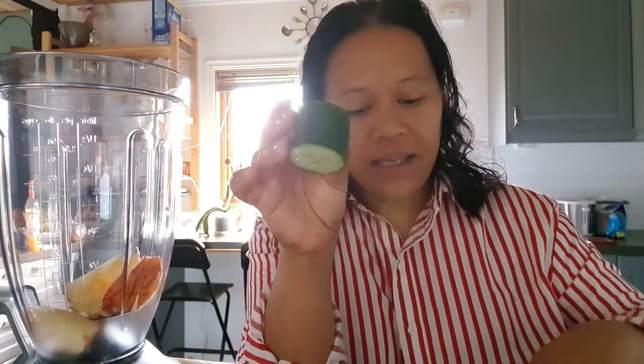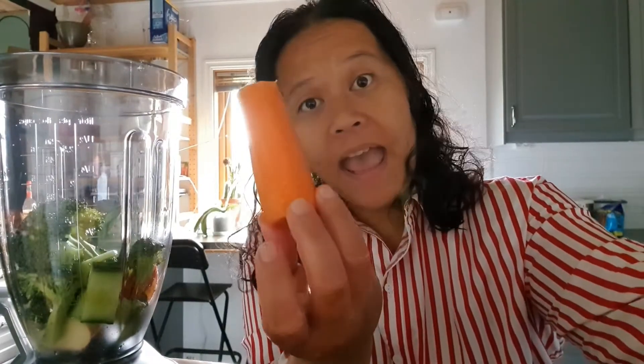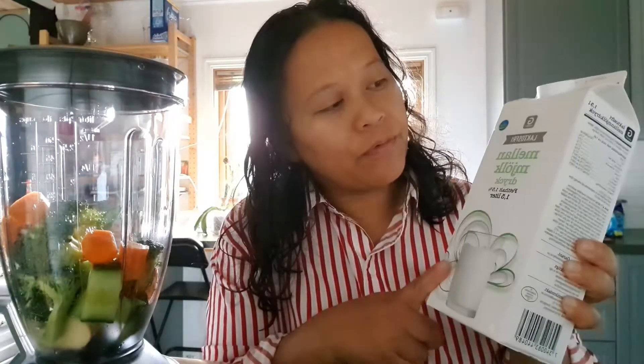And cucumber and broccoli — I haven't tried this one, so let's see how it tastes. And half of a carrot. Then let's pour a little bit of milk. I use lactose-free milk because I don't have a protein shake or whatever.